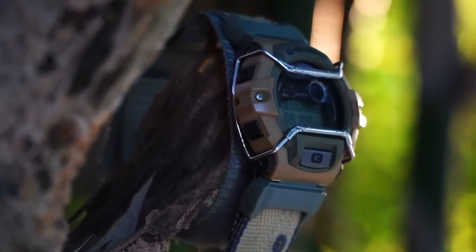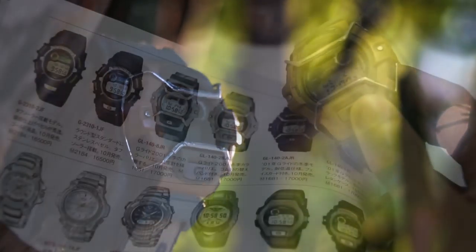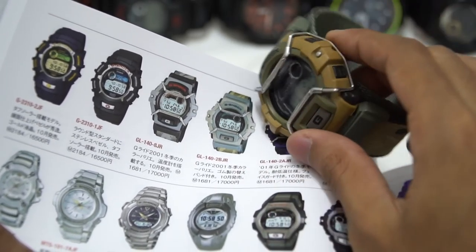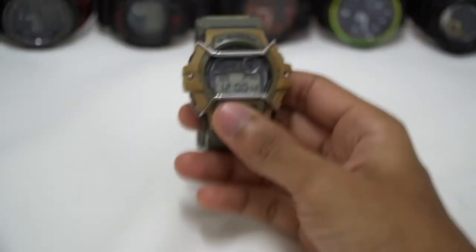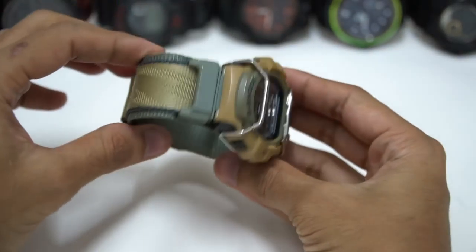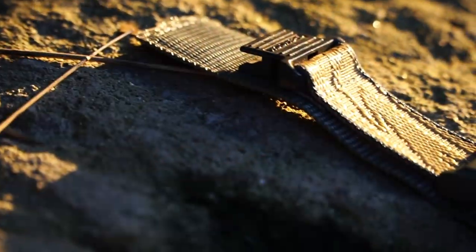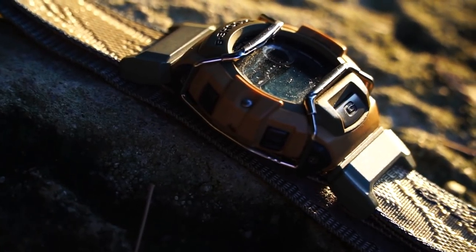I don't know what happened to the white bezel — it actually turns from a light tone to almost a brown or yellow color, a totally different colorway. Anyway, they're supposed to come with an extra watch band made of full resin, but since I got this in used condition, we only have this nylon watch band, which I'm not a huge fan of, but it looks very cool on this model.